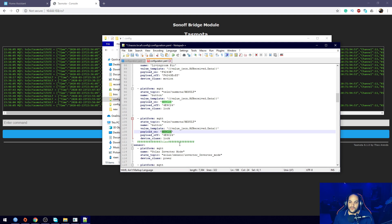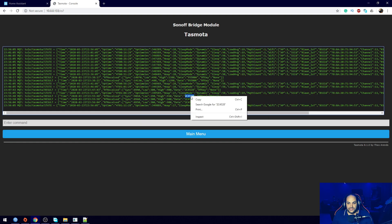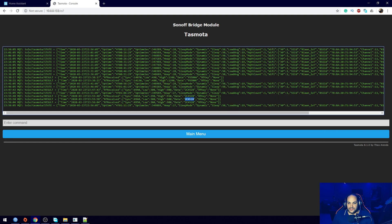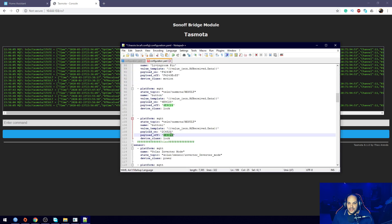I already have one button set up previously, so I'm just going to copy that code. I'll leave this code in the description below as well. I'm pasting it in and then updating the codes - I have two codes, so I'll use one for arm and one for disarm. I prefer using a separate button for each state. I'm going to call this one 'button one' so it doesn't conflict with the existing one. For payload_on I'll put in the code for button A, and for the off payload I'll paste in the code for button B. The device class is set to 'lock', which is just for the icon it displays.